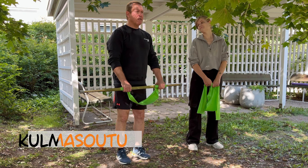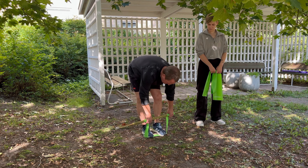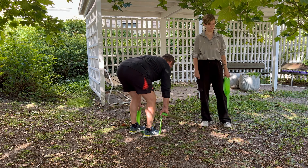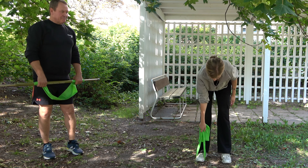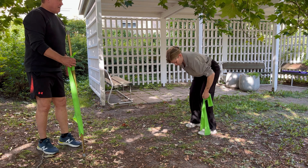Seuraavana yläselkäliike, kulmasoutu. Näytän ensin version, jossa käytetään keppiä sekä kuminauhaa. Selkä suorassa ja veto vatsaan kiinni. Tiia näyttää version, joka tehdään yksi käsi kerrallaan ja vain kuminauhan kanssa: veto niin ylös kuin menee ja alhaalla käsi suoraksi. Käy leveään selkälihakseen. Kuminauha jalkojen alle, hyvin kiinni kuminauhasta.